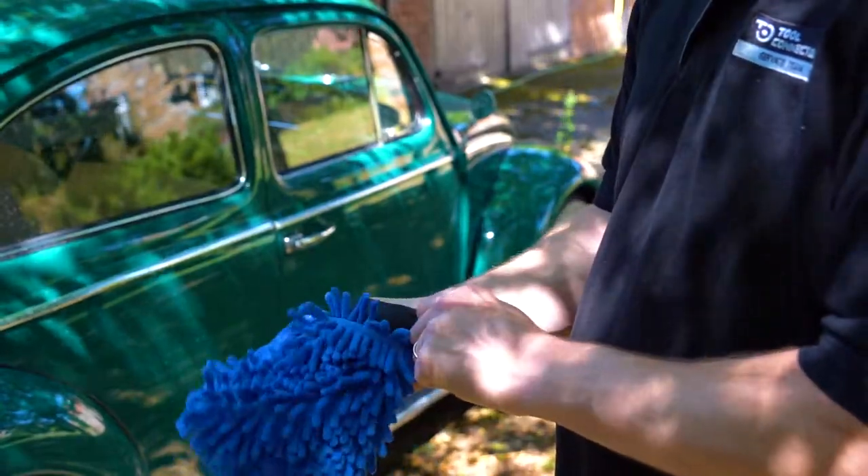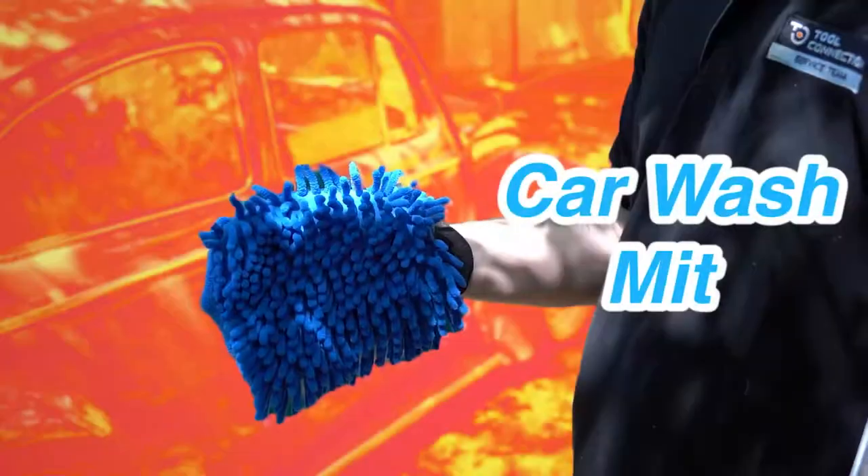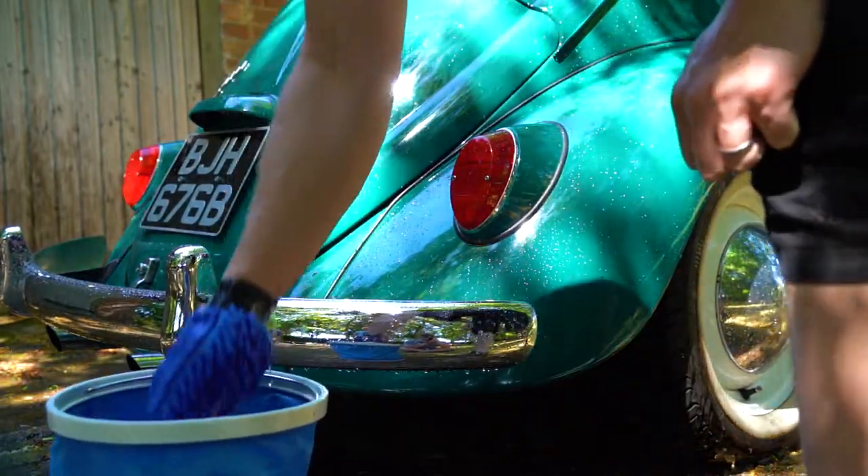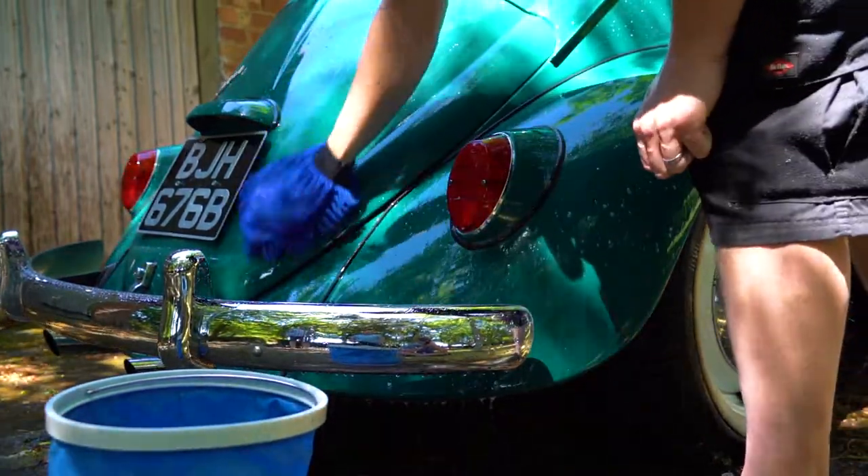It might not be winter, but Gunson has the perfect mitt for you. This car wash mitt is perfect for getting into more detailed areas without damaging your pristine paintwork.